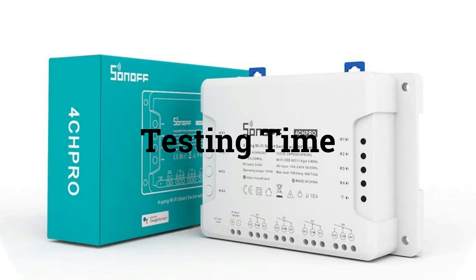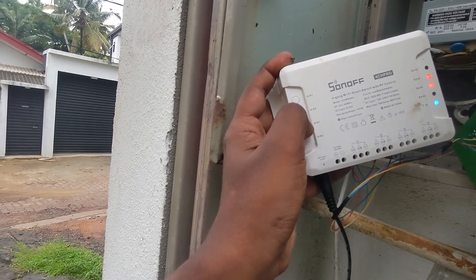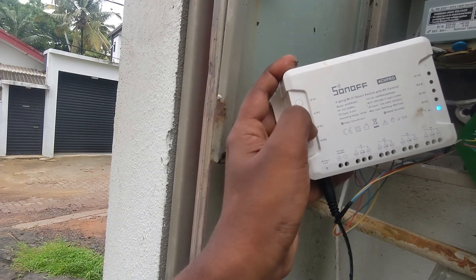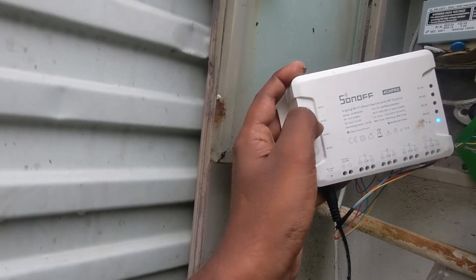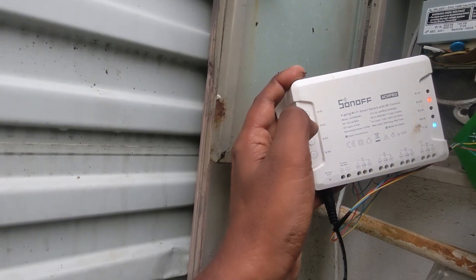Now, testing time. Let's test it out. Press button 1 for the up function, button 2 for hold, and button 3 for down. Each button should work accordingly.